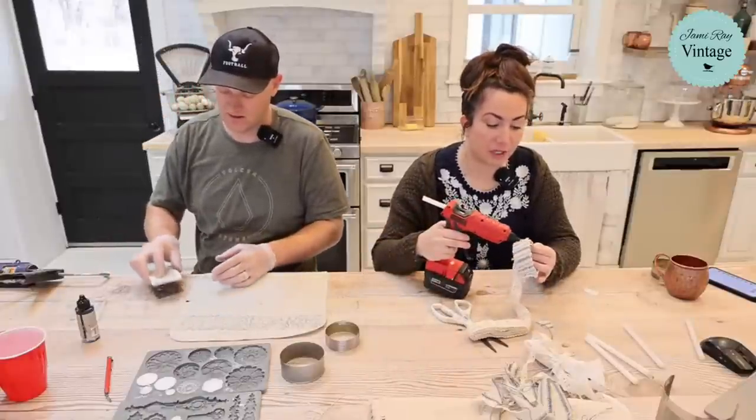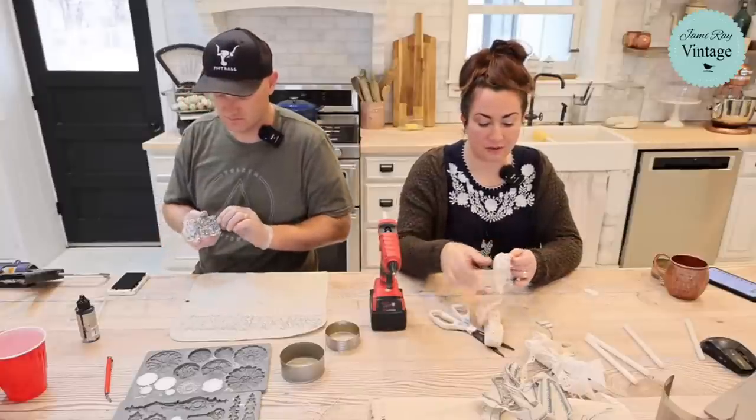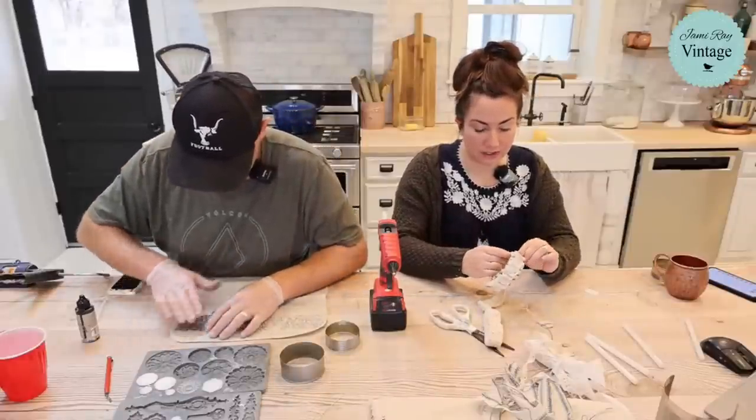Metal lace would be cool on these. We do have some metal lace still in stock because I bought a bunch knowing people need it for Christmas — I got tired of ordering 12 at a time so I ordered 48.